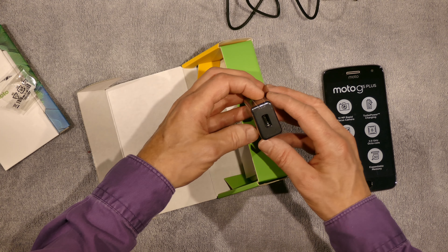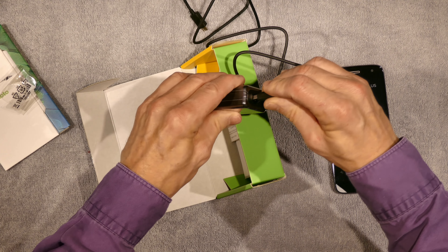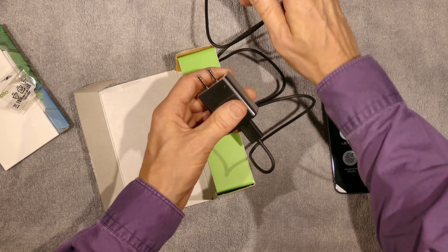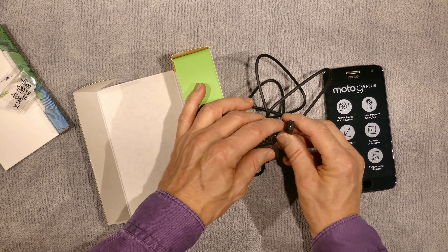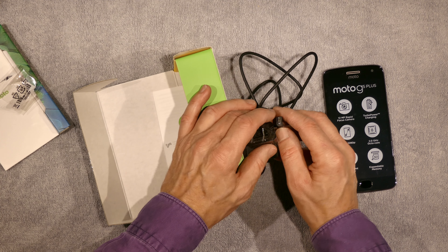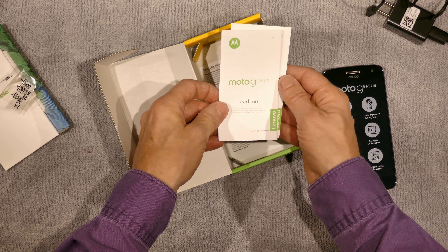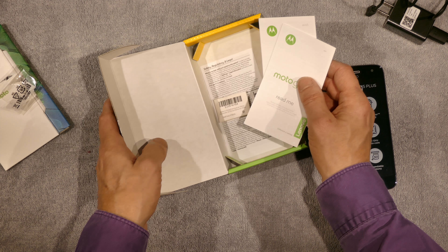And this is the turbo charger. It's got your normal USB port on one side and a micro USB on the other — which is what everything uses nowadays, which is a wonderful thing that so many products use a micro USB port. There are also a couple of little manuals here, some read-mes in a couple of different languages.